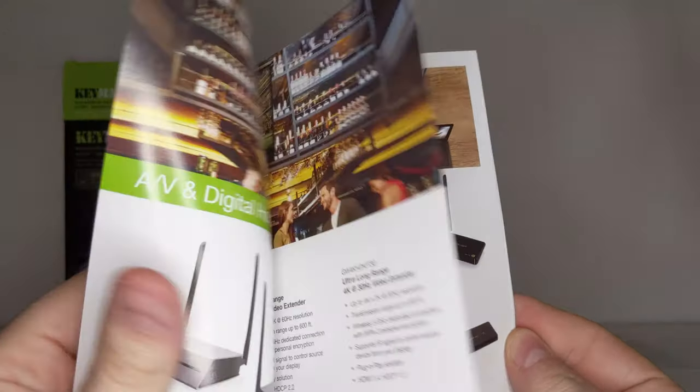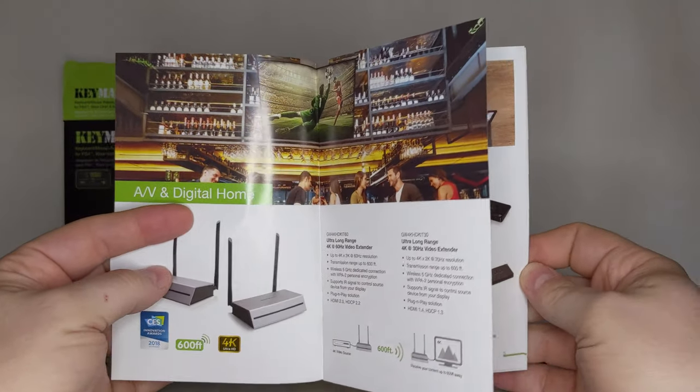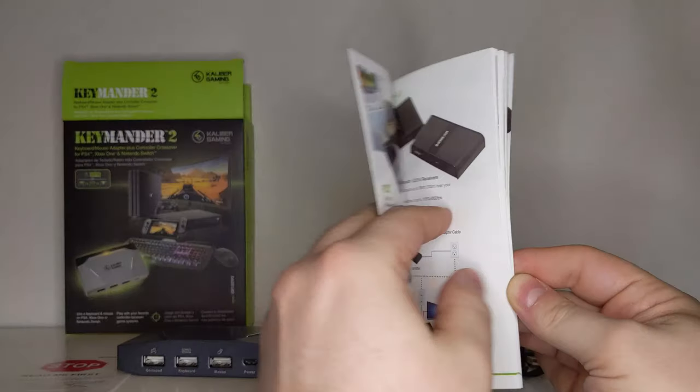The product brochure calls back to a day when all products included such things, and it really got my nostalgia pumping. I am sure almost no one but me will care as much about that, but I thought it was neat.